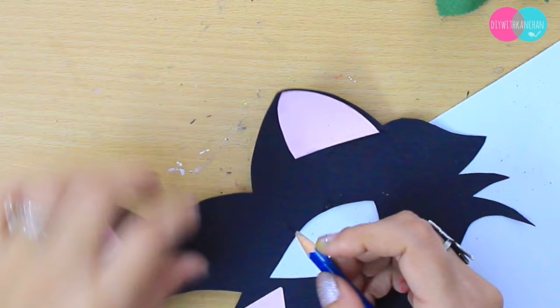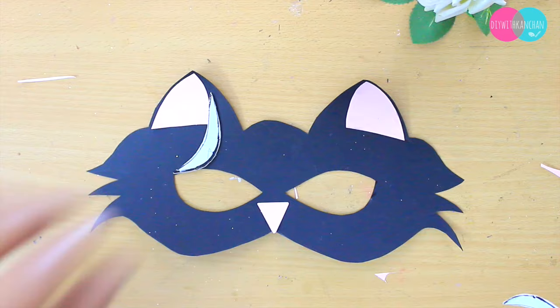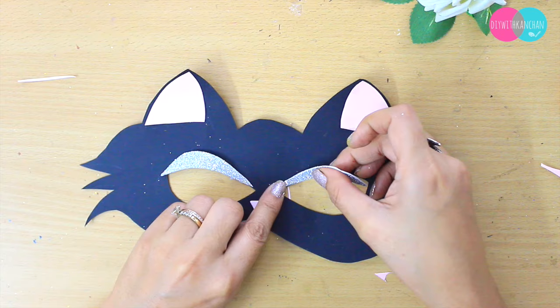To enhance the eyes, I'm going to take this glitter sheet paper and we are going to stick the glitter paper here to enhance the eye of the cat.